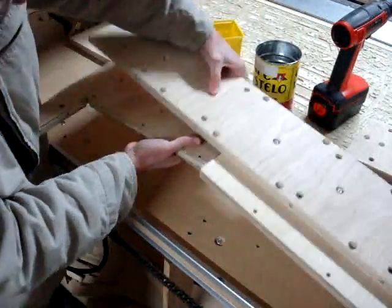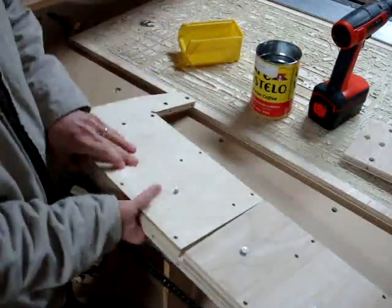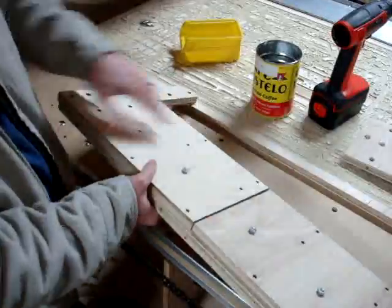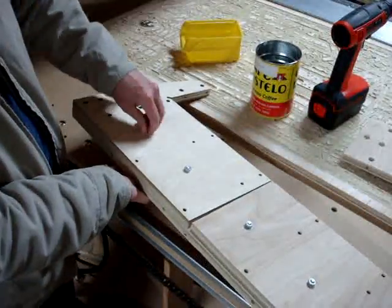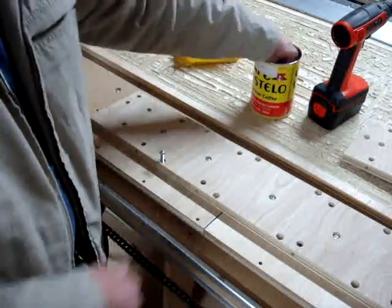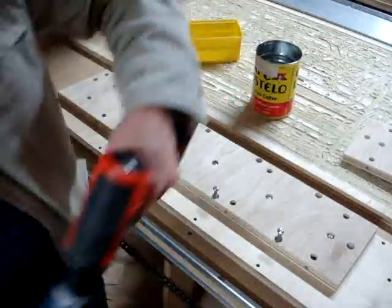Position the left back piece and insert one and a half inch length screws. The row of counterboard holes just below the row where we inserted the previous screws will also receive the one and a half inch screws.